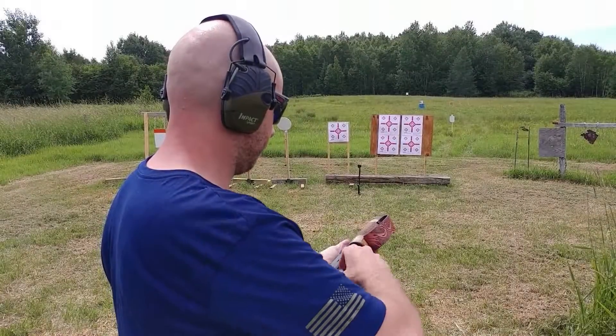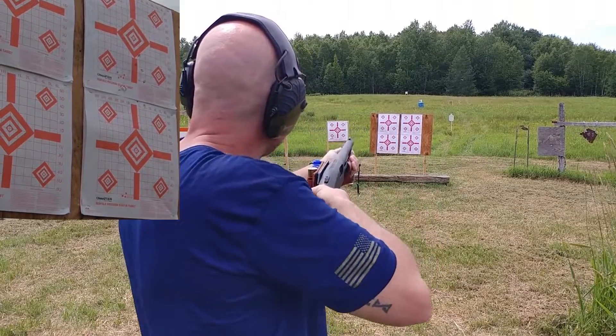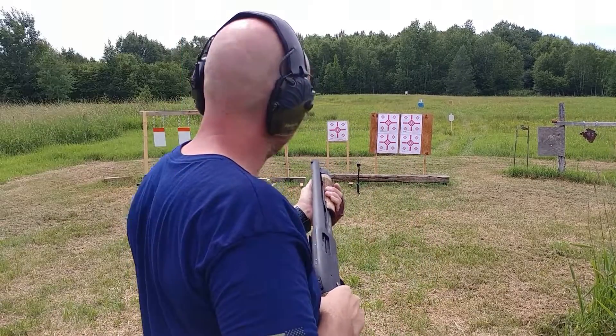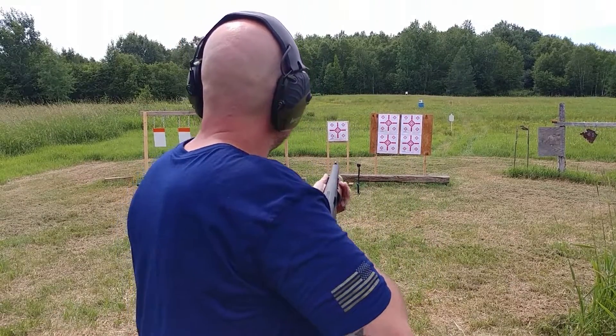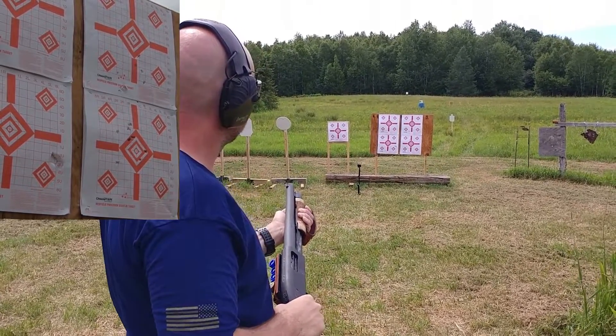Here I'm using the two bottom targets. I'm loading up two rounds of Fiocchi 9-pellet buckshot right now. I'm aiming at the bottom right target as if the old bead sight was on there. Now I'm aiming at the bottom target again using the XS Systems front sight.